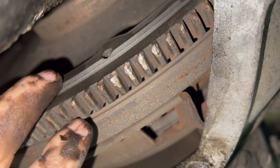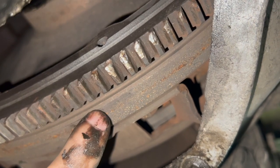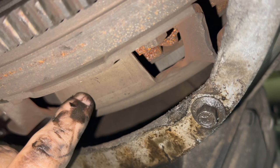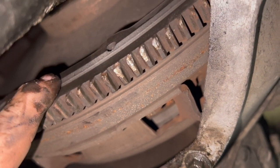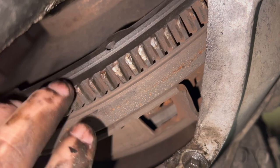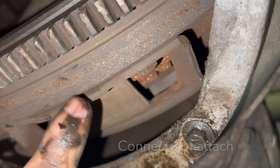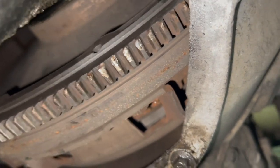The pressure plate, flywheel, and ring gear will all be replaced with the clutch system because they come in a kit now. Back in the old days, we used to take the flywheel and resurface it where the pressure plate and clutch attached to it. But now we just throw them away and get new ones — that's the goal here.